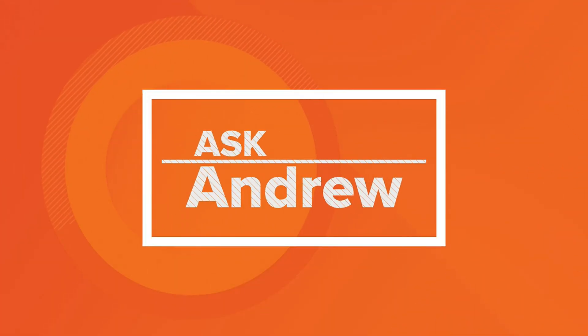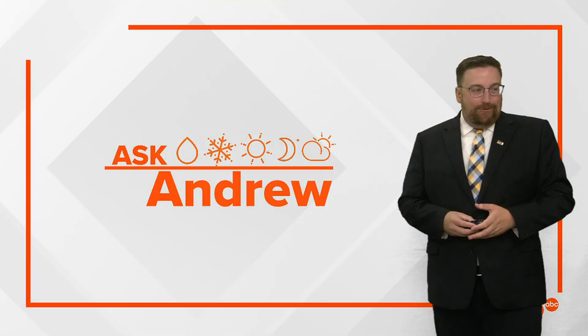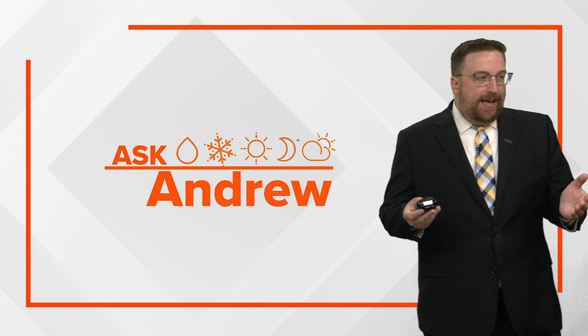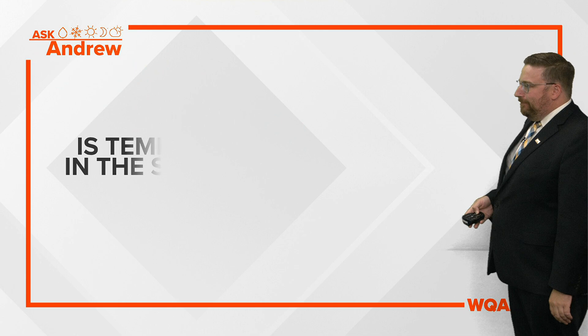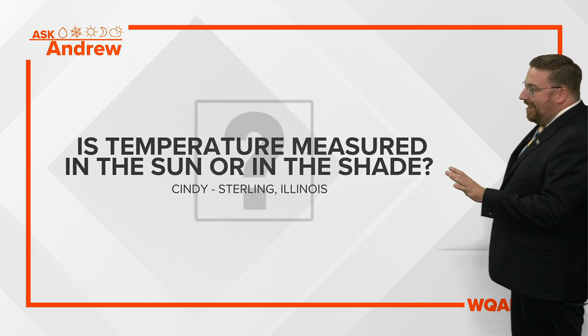Andrew is taking all of your questions, weather related only, and he's giving us some excellent answers. Hey Andrew. Good morning, gentlemen. This is a great question. I'm kind of surprised we haven't covered it yet already with Ask Andrew. I've answered more than 150 questions for you since we started this more than a couple of years ago. But here it is, and it's a good one from my good friend Cindy in Sterling.